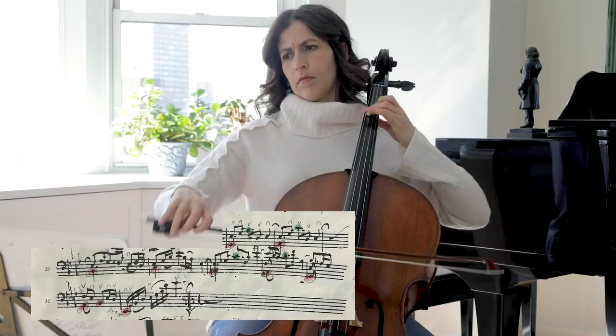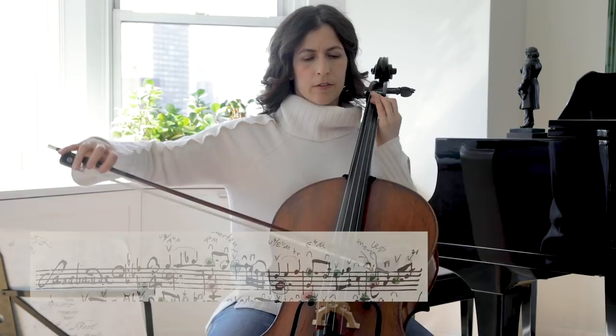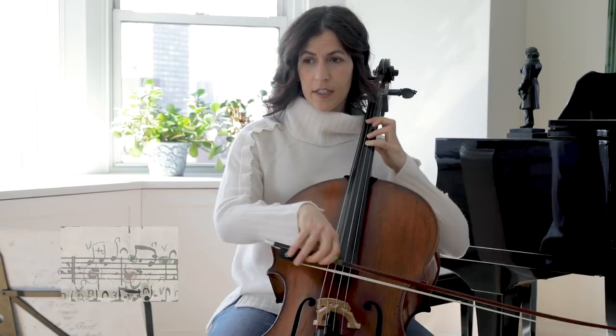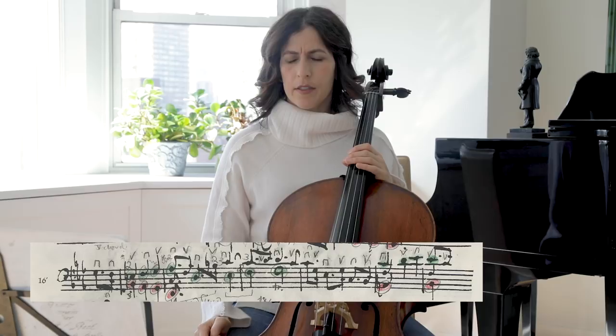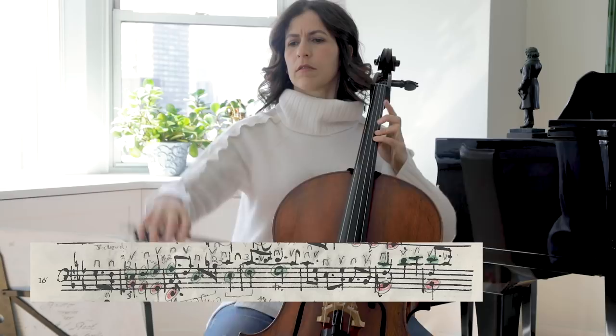Let's pay attention to that first motif and see if we can find a different color for each time it shows in different keys. It appears in the first half, then the second half, then bar 17, then again in bar 21. It's more open — majestic, maybe.